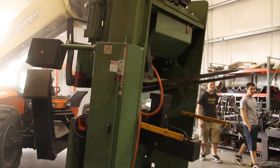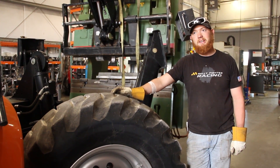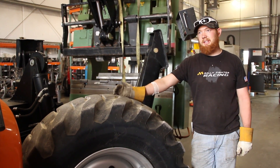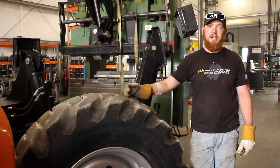We use the press brake to bend all forms of sheet metal for the Rally Fighter, the motorcycle, the cruiser — all of them have bent sheet metal on them. These are water jet cut to cut out our parts.